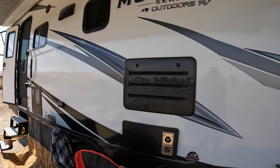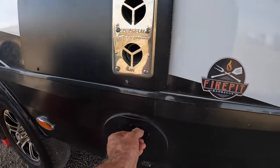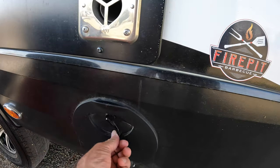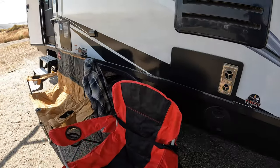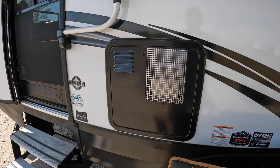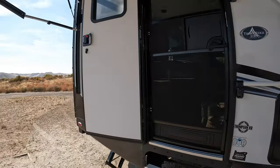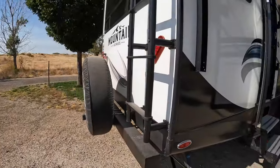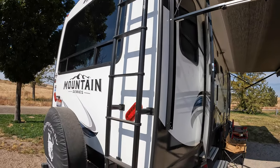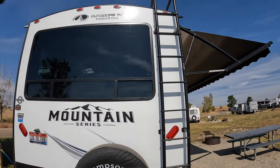No big issues out here. The fridge works really well — runs on both propane and electric, which is handy. There's a little fire pit hookup if you open that door. It's got a 10-gallon gas-electric hot water heater, and I guarantee you'll never run out of hot water. Coming around the back, there's a really super heavy-duty ladder, which makes a big difference compared to those flimsy ones.